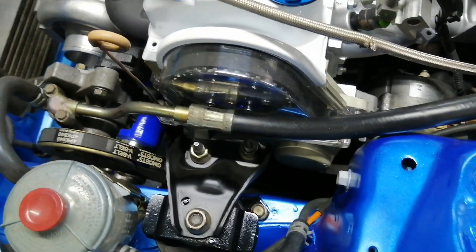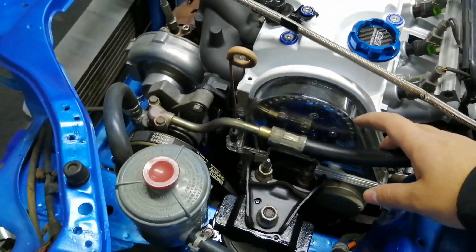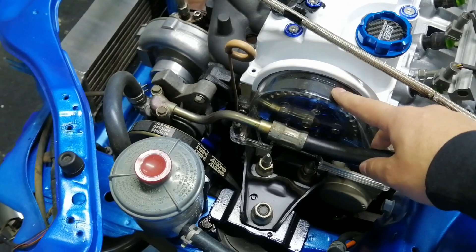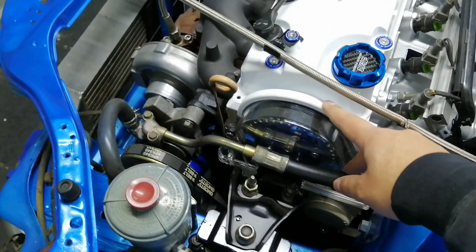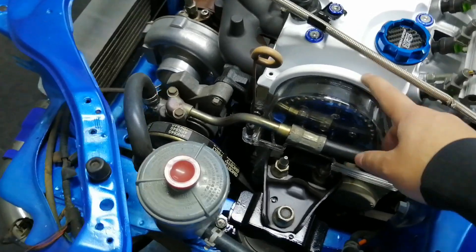To take off the water pump it's sadly quite a big job. You have to take off this cover, and normally to take off this cover you have to take off the valve cover — but I modified this cover so I don't have to take off the valve cover.